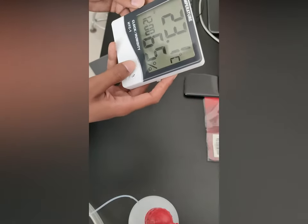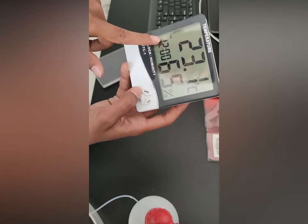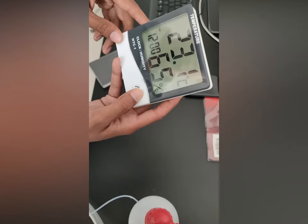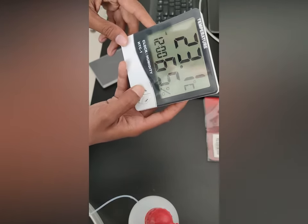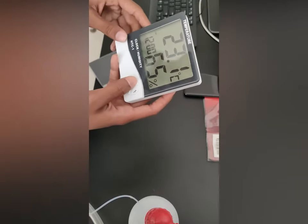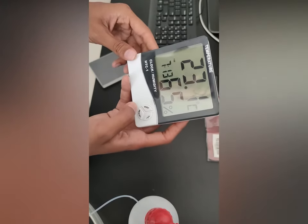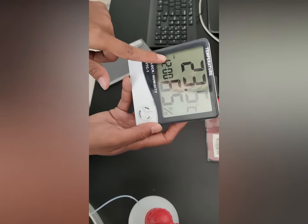And if you want to set the alarm, just click the mode button. And again click it for 2 seconds. So now we will show you how to set the alarm. Just click mode, and this is the alarm time.